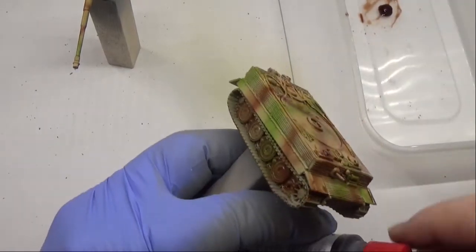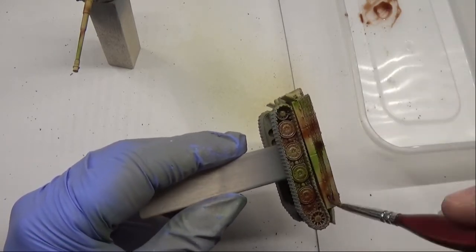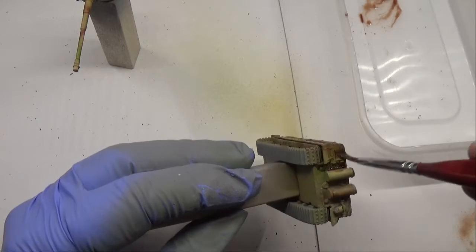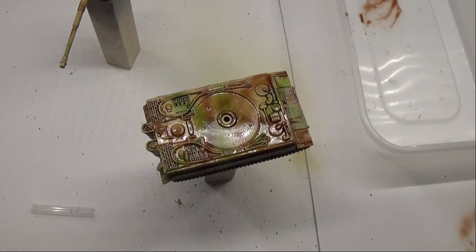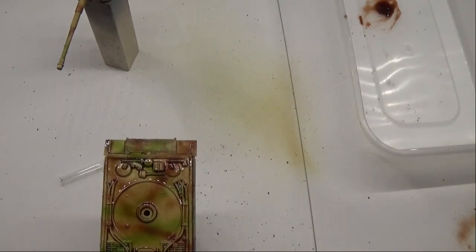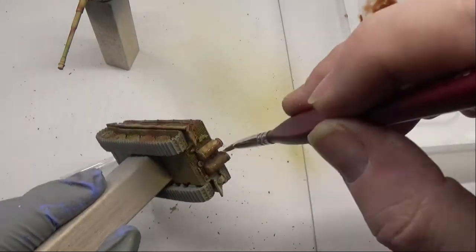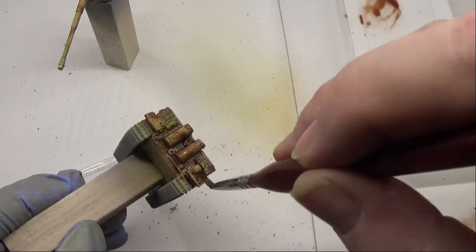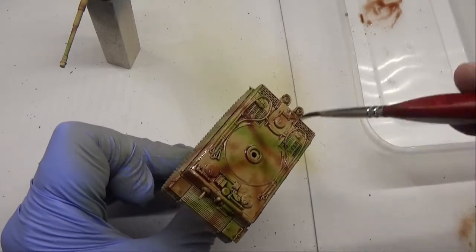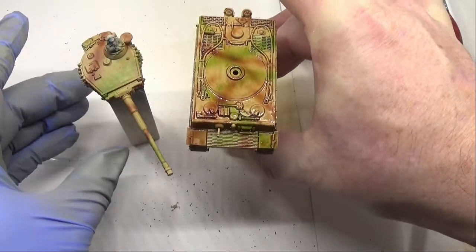More brown wash goes onto the palette and then gets plastered over the tank, and then more brown wash again — it's just an ever-continuous cycle. These models eat this wash. So make sure you get everywhere with the wash. Try not to leave anywhere uncovered, and if you do, don't sweat it, but try your best.